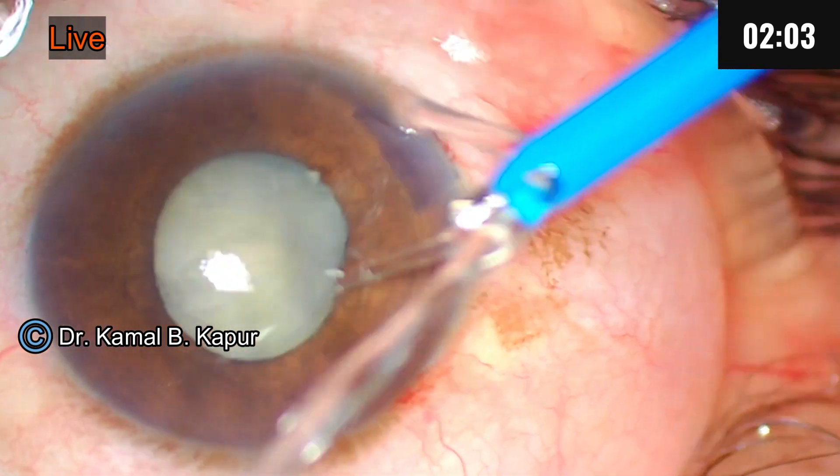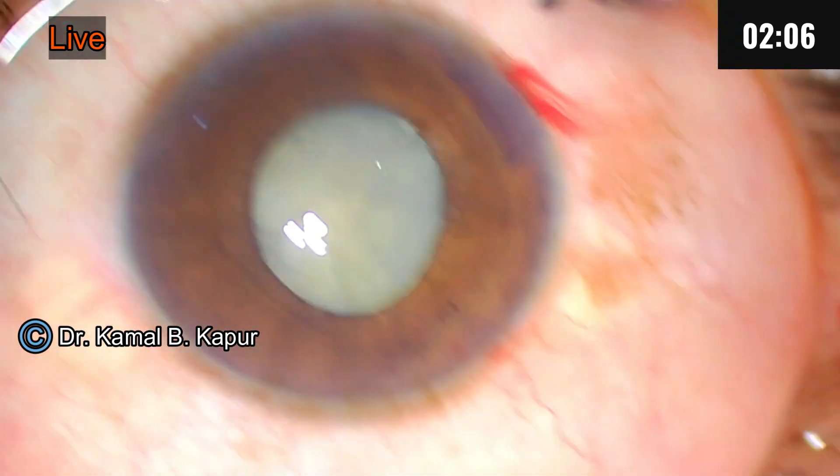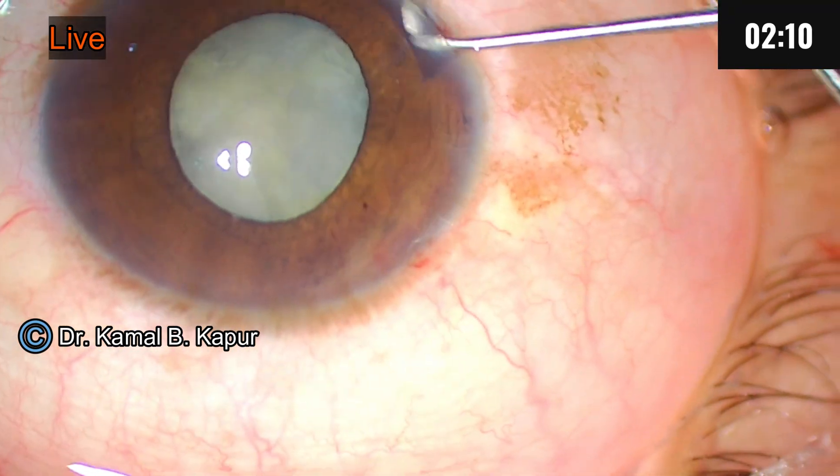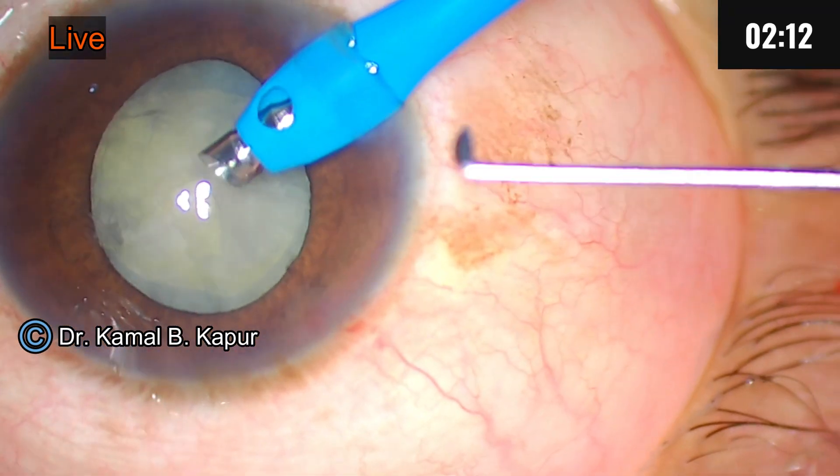Now we will expose the phaco tip slightly more since it's a hard cataract. Madam, lift the corneal wound when you go in.